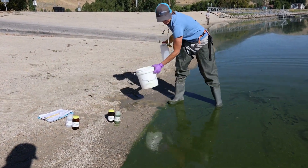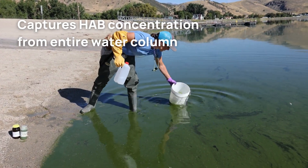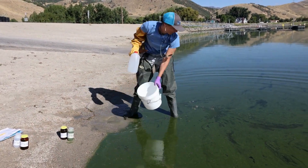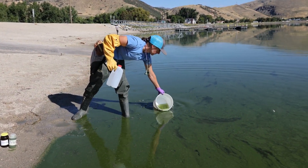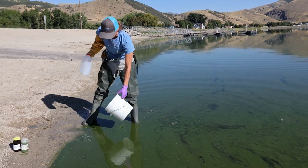Composite sampling aims to capture the HAB concentration from the entire water column. Begin by rinsing your collection bucket three times by dunking it in the water, swirling it, and dumping it away from the sample area. This will help clean out any debris or previous sample scum.